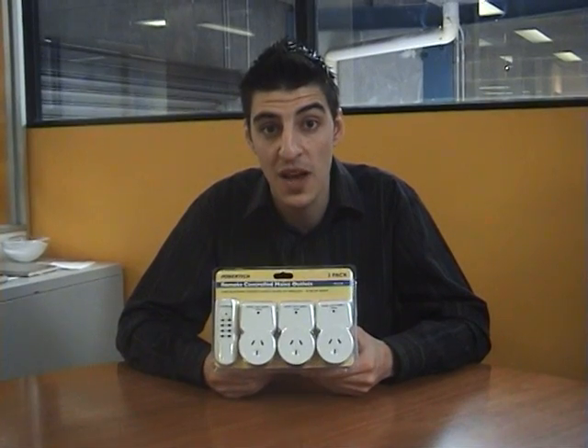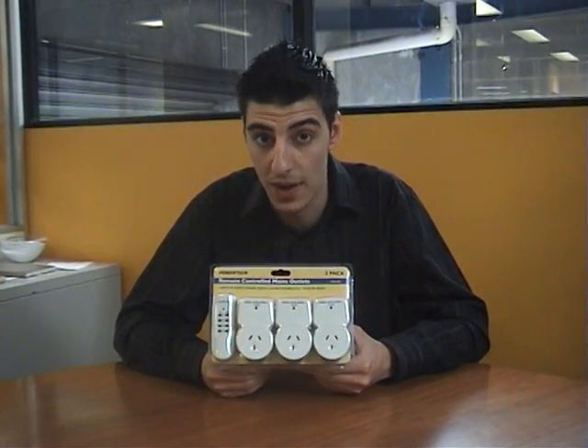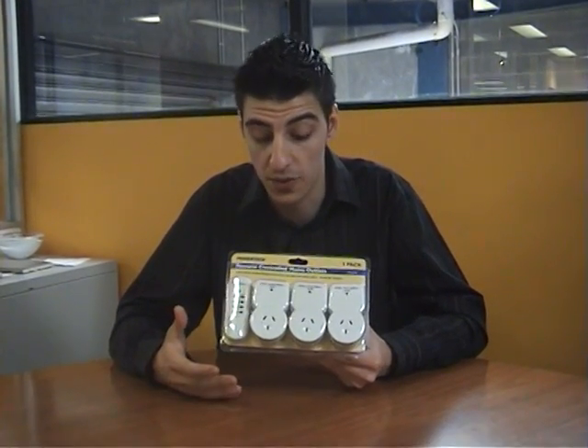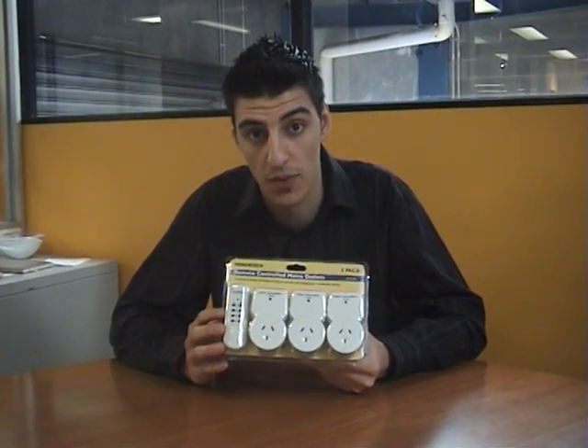Hi, I'm Anthony from City Software and the product I'm showing you today is the Powertech Remote Controls mains outlet. Now this is a very simple product but it's very useful. All it is, is three adapters that can all be controlled by this one remote.